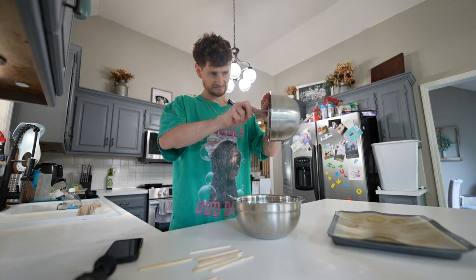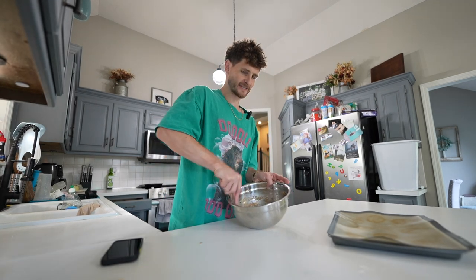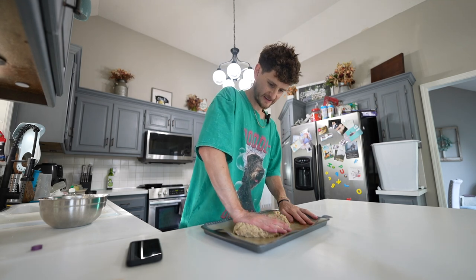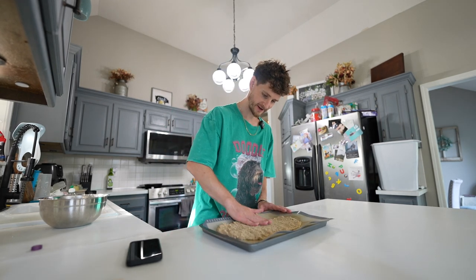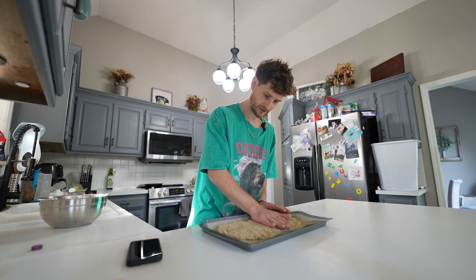Oh jinkies, this looks yummy. About half an inch thick. I would use a rolling pin, but we don't actually even have one, but this has worked out just fine. It just goes to show you don't need all the right tools to get the job done.